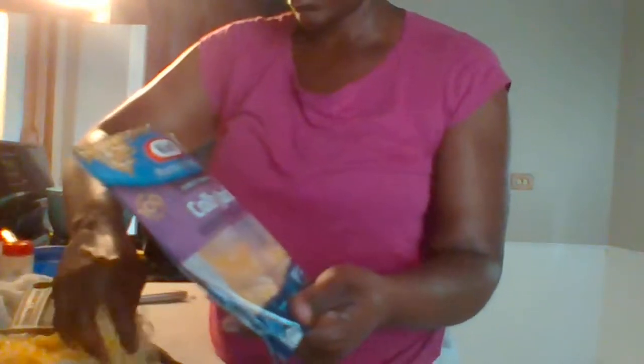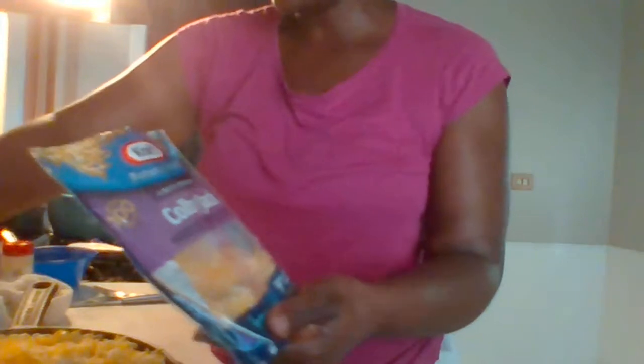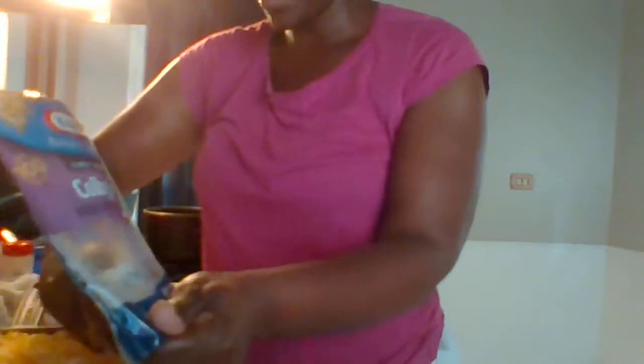I'm going to add some cheese topping on to my macaroni and cheese. That's my oven beeping in the background letting me know that the oven is done preheating. I like a lot of cheese on my mac and cheese.